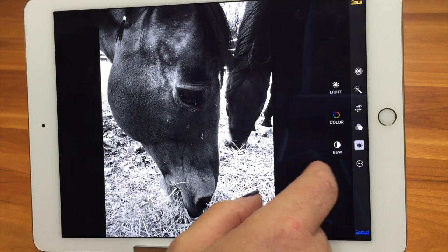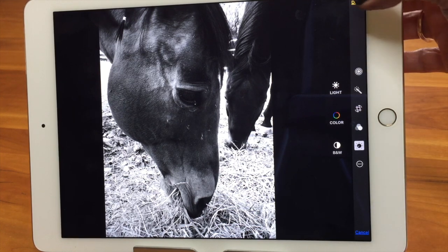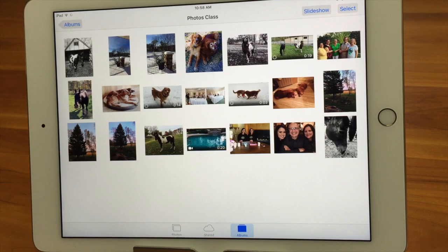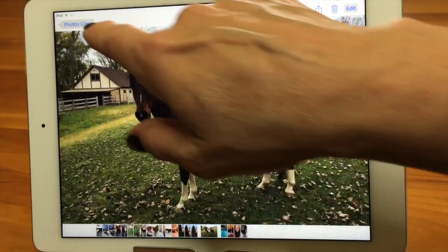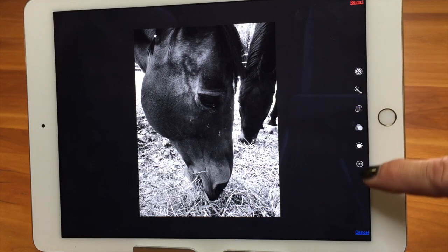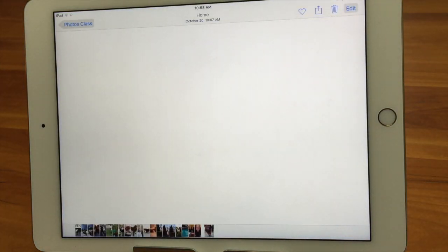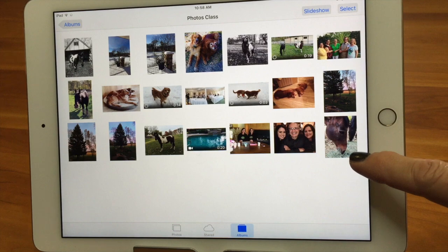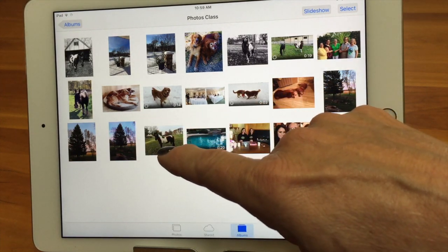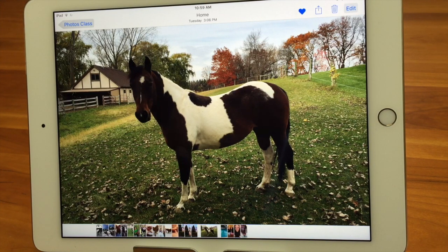The next thing we're going to look at is adjusting color and light. You can do a lot of different things with a picture. An important thing about editing: if I didn't want to keep an edit, I can come in and either go into the individual tool or I can revert to the original and go back to the original, taking everything off. That's a really nice feature — at any point you can discard changes.